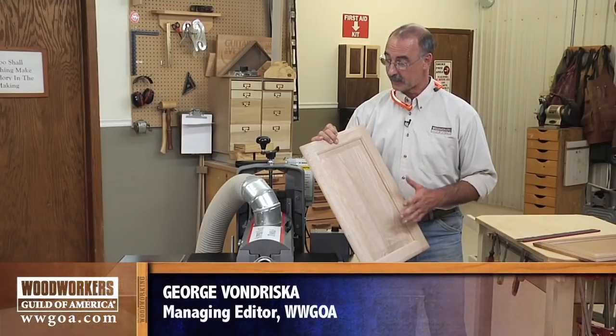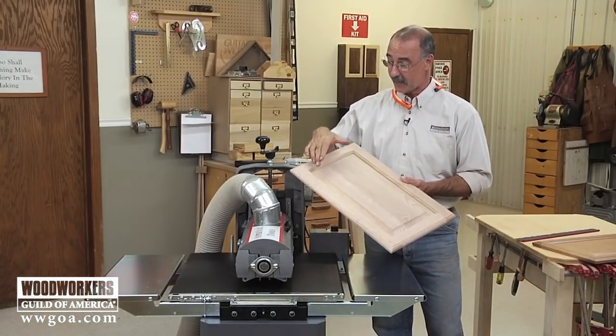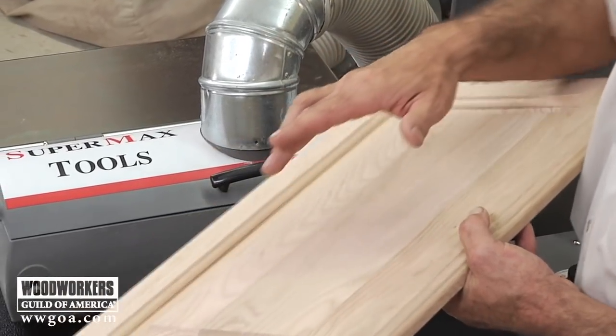I've got a raised panel door that I put together and one of the things I need to do after assembly is just a little bit more cleanup with sanding. This has the opportunity to be kind of a pain because you've got to get into all these nooks and crannies and do your sanding in the bottom of all these profiles.